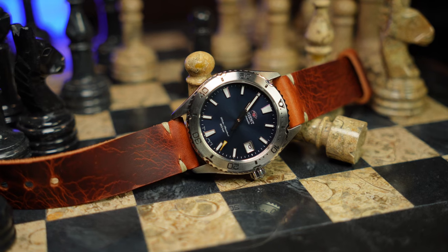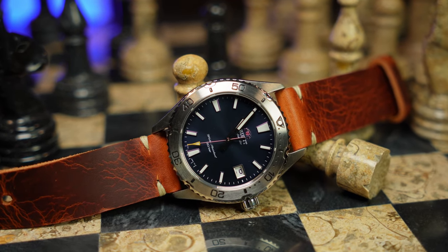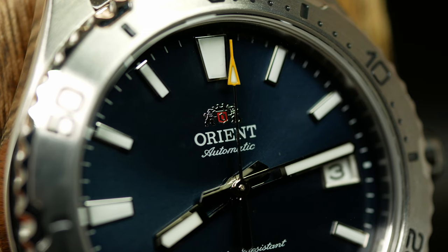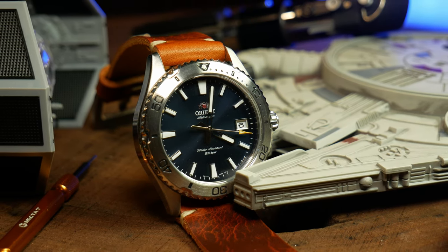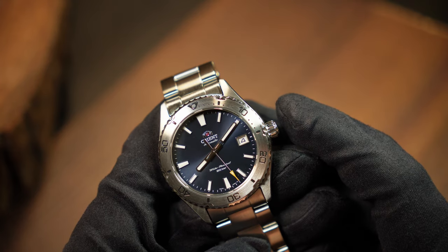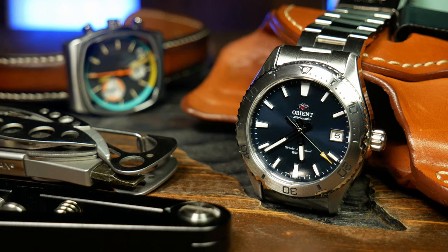Bottom line: two steps forward, one step back. Assuming those dial issues get fixed, this is going to be a great entry-level diver. The last part of this review may seem nitpicky and negative, but it's all relative to the price. For what it is — and assuming that dial issue gets fixed — I think this is a good addition to the Mako lineup, one Orient fans will eventually be proud of and talk about for years to come. People still pine for the smaller SKX, and nothing was ever released to really replace it. This is coming pretty close: fantastic looks, perfect proportions for a smaller diver, tons of comfort, still easy to read and use. I just wish the loom was a little brighter and the bracelet a little better — but at this price range, there are always some compromises.